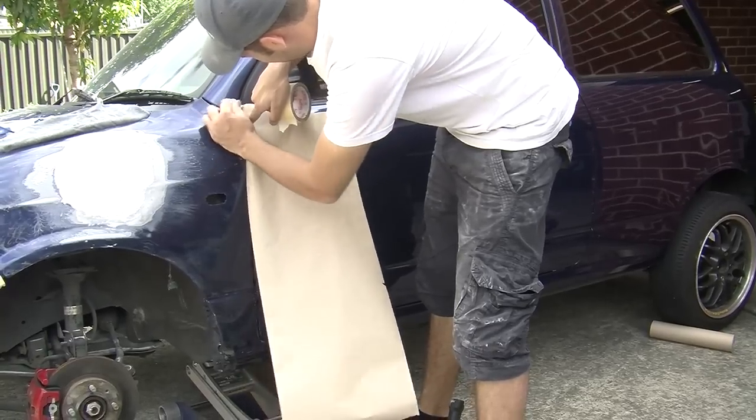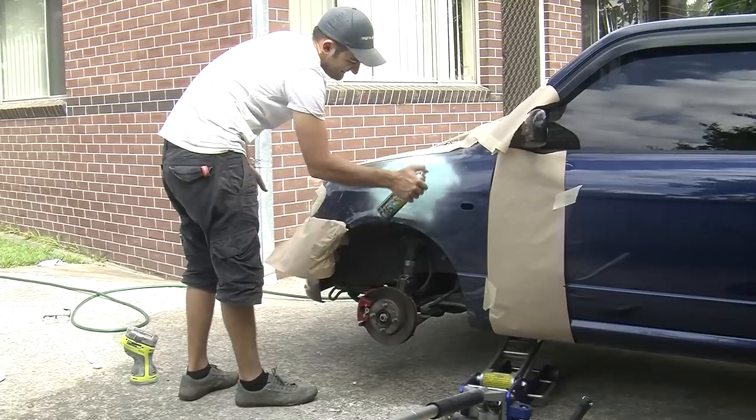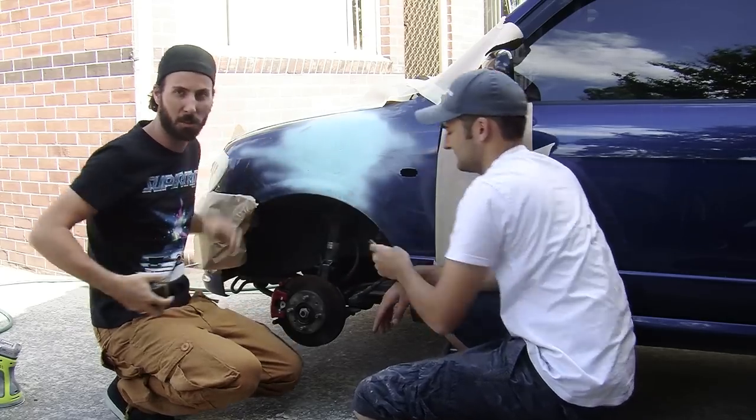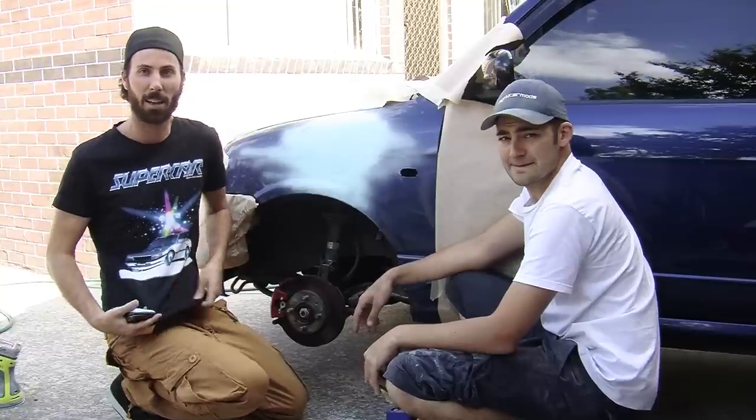Mask up the adjacent panels, then use your spray putty over the repaired area. Let it dry and then sand. I don't know if you noticed my awesome t-shirt today that Marty got me - it says supercar, sedan, and wagon.